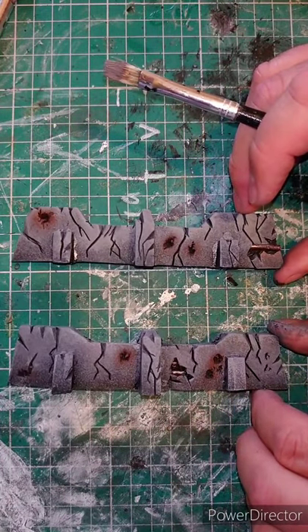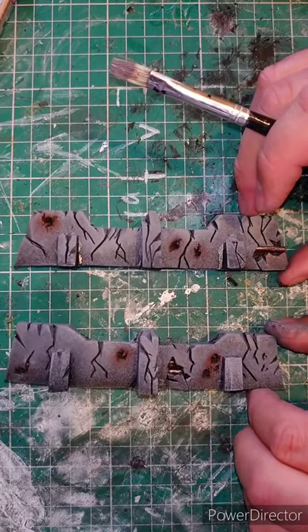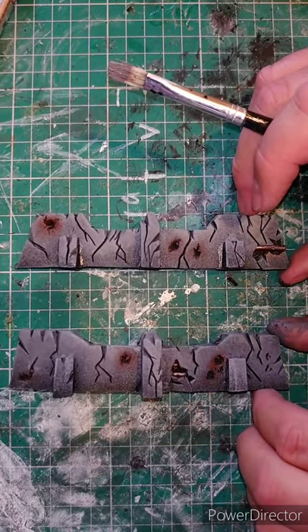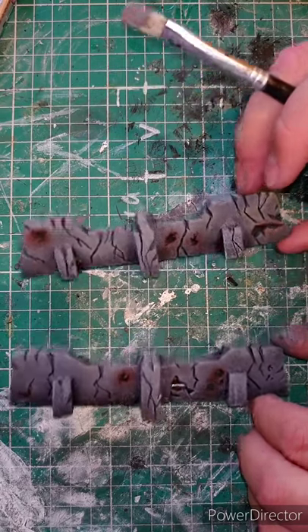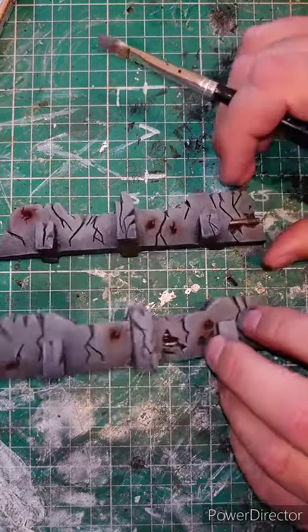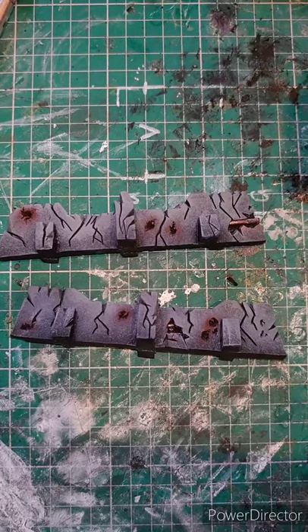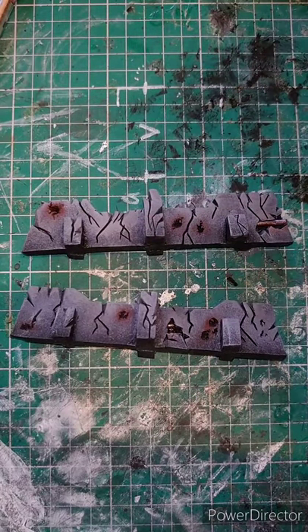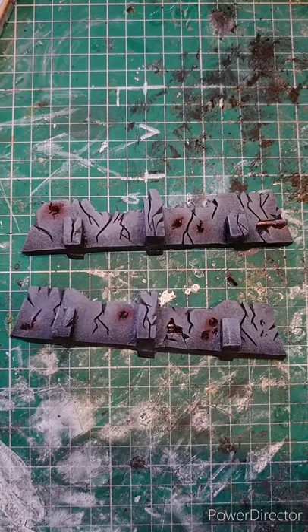Thank you for watching — leave a comment, maybe follow the channel. Hopefully you'll make some more of this kind of terrain — it costs next to nothing. If you're buying the foam, HD foam is what you need because it's nice and solid and not as bendy as the cheap floor mat stuff. Thanks for watching, and hopefully I'll see you soon. Bye bye — happy painting!